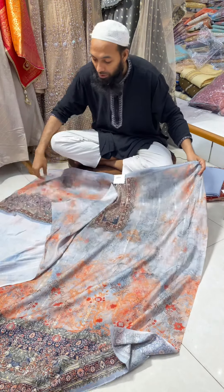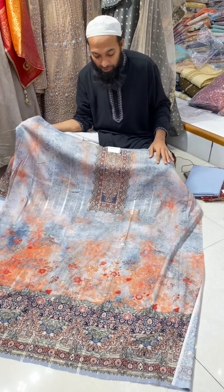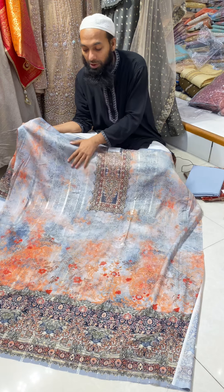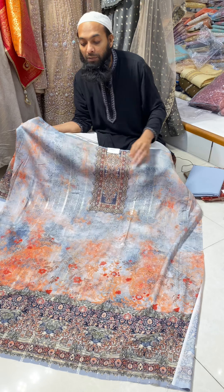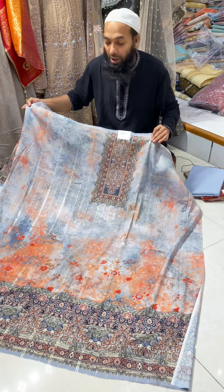If you use it, it's very good and quite good. It's very good for the office. You can design the book and shed it. You can print it with a digital floor print. You can do the sequencer and embroidery work.